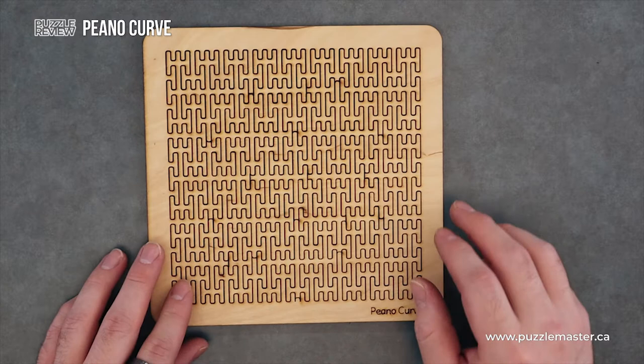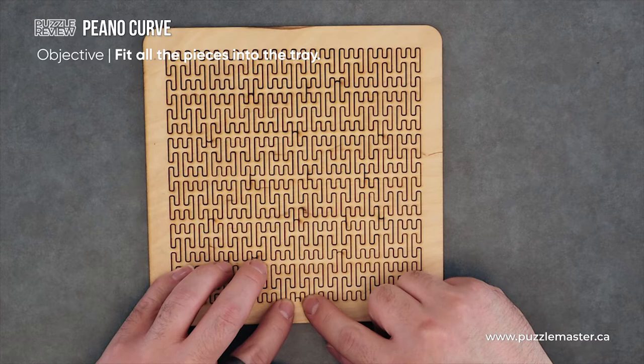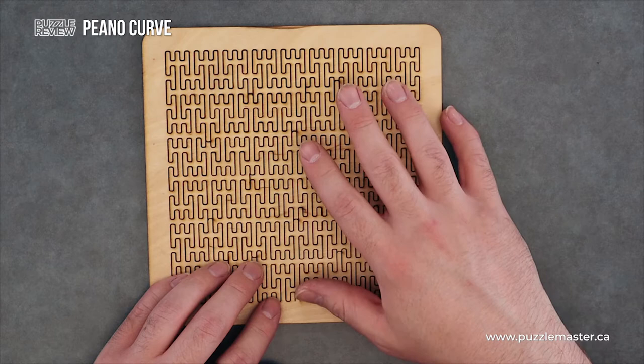Anyway, this is a fractal design. It has a start and finish and it's just one line that continues on and fills a space without ever overlapping itself. And it's typically a repetitive design.